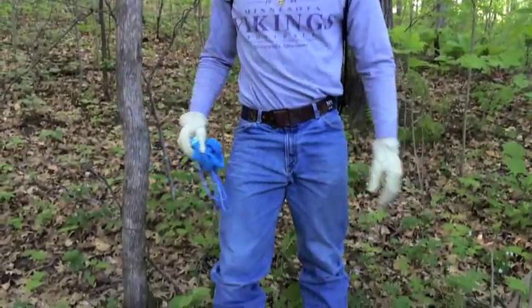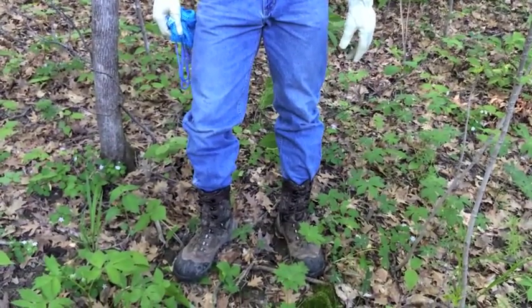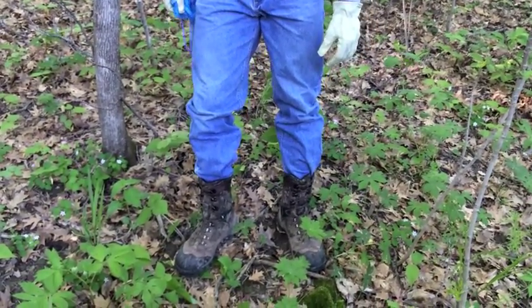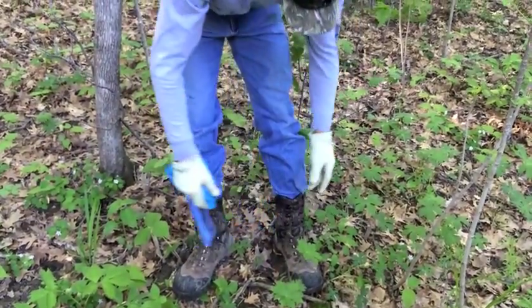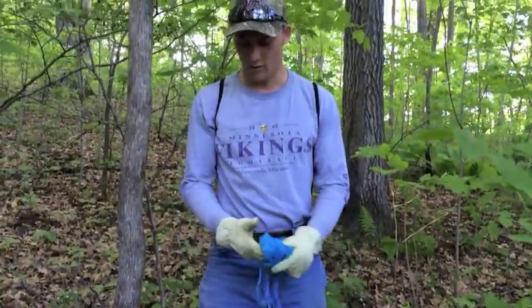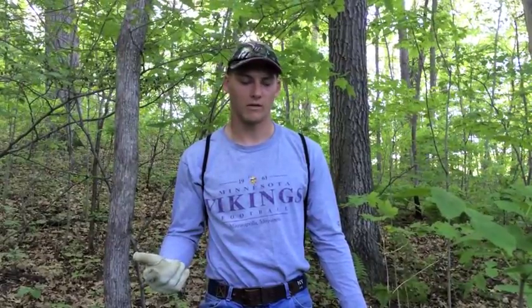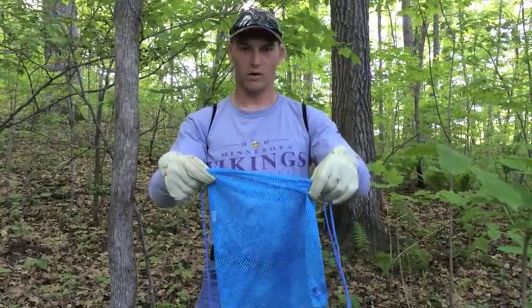Some of the attire you want to wear when you're mushroom hunting: it's early in the season but there's still ticks, so you definitely want to wear long pants and long sleeves. Hiking boots are always really nice because you're out in the woods and it could get muddy. You want to tuck in everything you can — pants tucked in, shirt tucked in. Gloves are really nice because morels grow in thick brush, so watch out for buckthorn.